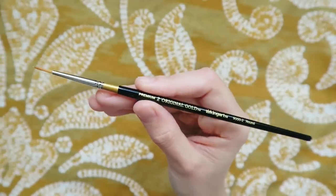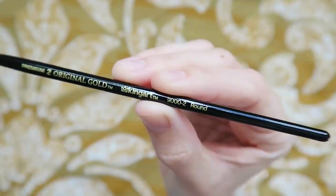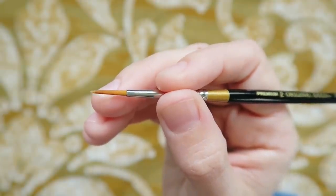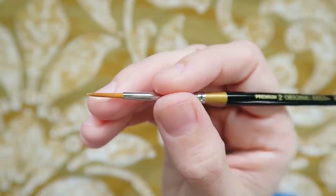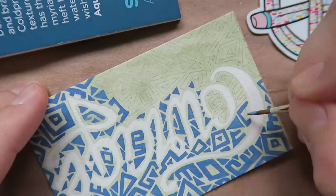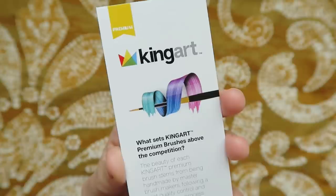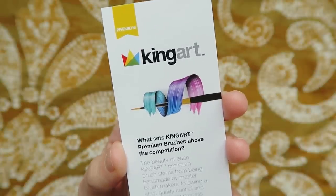While filling in all these tiny abstract shapes and even when I was filling in that green background, I've already been using another item from this month's box. This month we're getting a KingArt Original Gold 9000 Series Golden Taclon brush. This round size 2 brush has a super smooth handle and resilient bristles that really keep their shape. The size of this brush is actually perfect for this project — I'm able to navigate around my lettering and paint in details no problem. Also, be sure you check out that info card located in your box; there's a 40% off coupon code on the back.